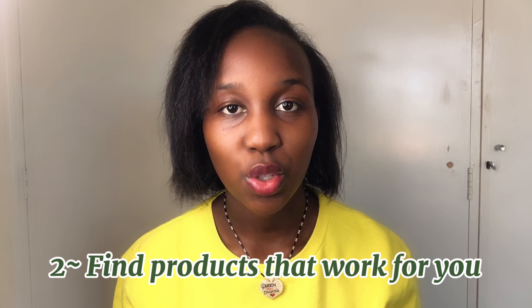Knowing what products to use on your hair is point two. Once you've figured out your hair porosity and hair type or curl type, you'll be able to know what products will be good for your hair — whether you're washing your hair, doing a protective style, whatever. Find what products work for you. You may be the same hair type and porosity as another person, but the products they use may not work for you.